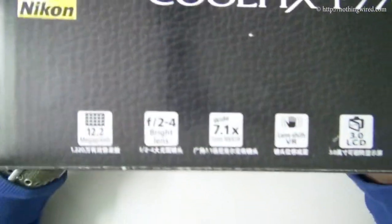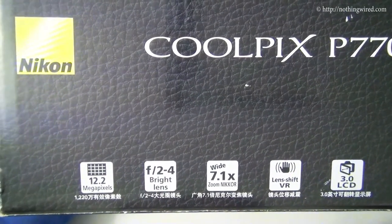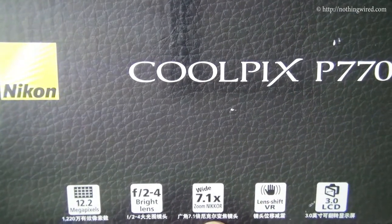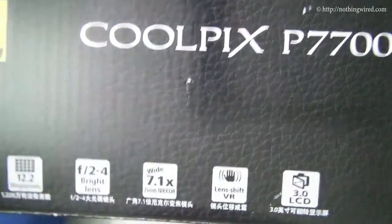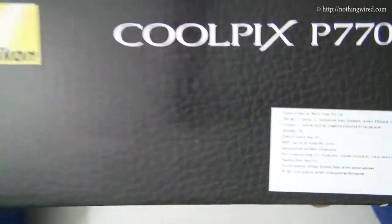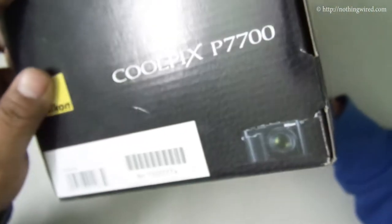On this side you have some quick specs: maximum 12.2 megapixel still resolution, a minimum aperture of f/2 going up to f/4, making it a great lens under low light. You have 7.1x zoom and vibration reduction is supported. You also have a 3-inch LCD. On the back you can see what should be inside the box, along with some pricing information.